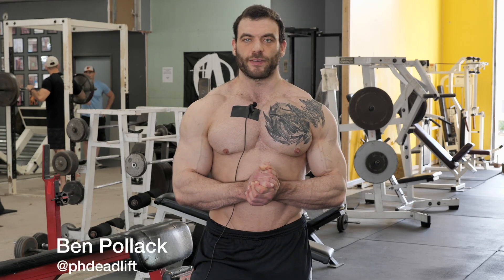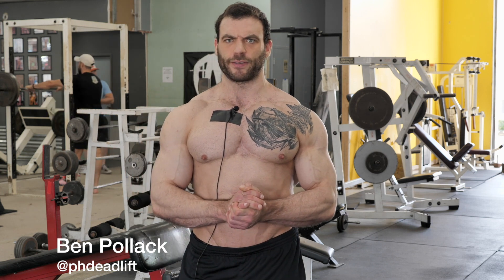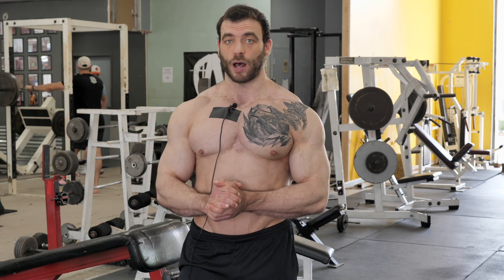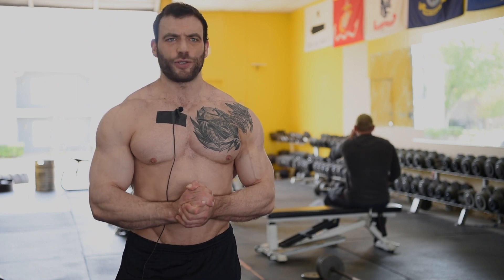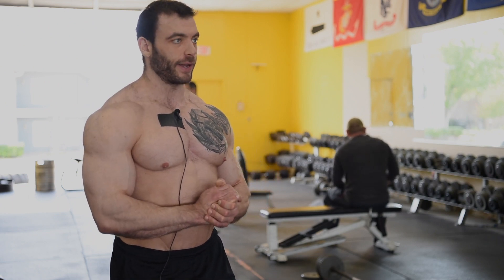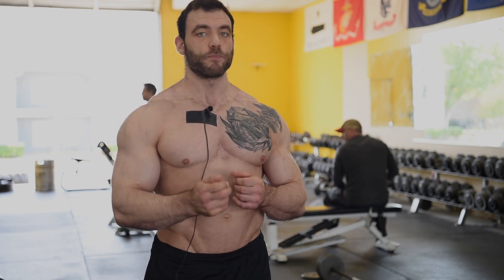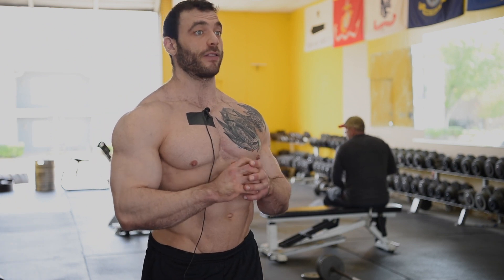I have two exercises in particular that I really like for ab training. They're both static exercises, which means you're not going to be moving through a range of motion — you're going to be holding a steady position for a certain amount of time. No matter what ab exercise you choose, focus on proper breathing and bracing, and you're going to be getting value out of your ab exercises.